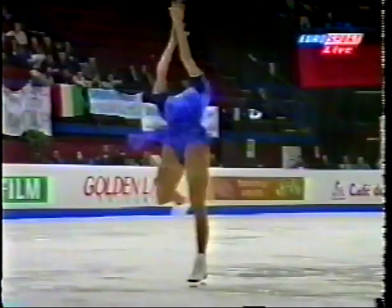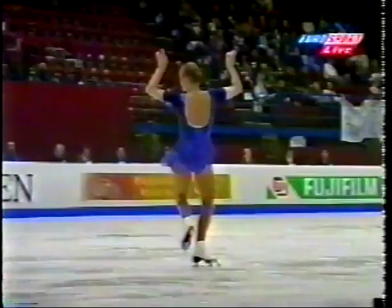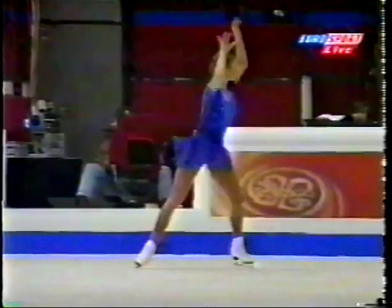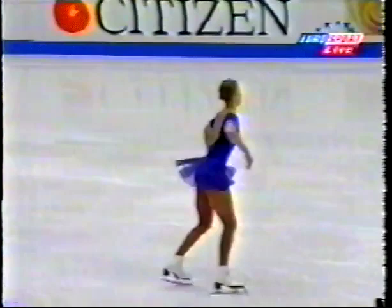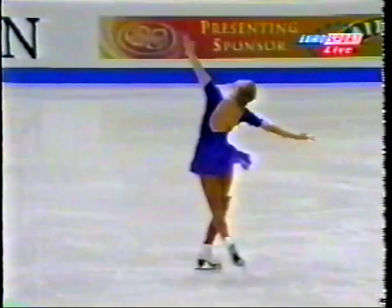Not a shame — triple Salchow scheduled. Disaster. Lack of concentration. Lack of concentration.